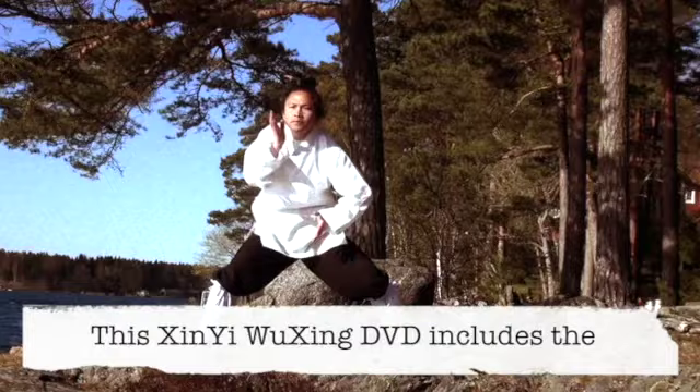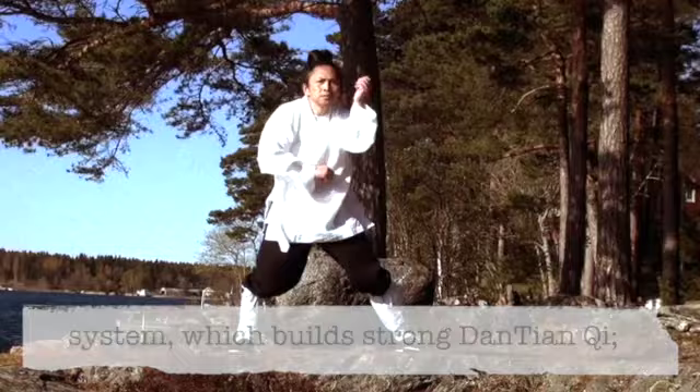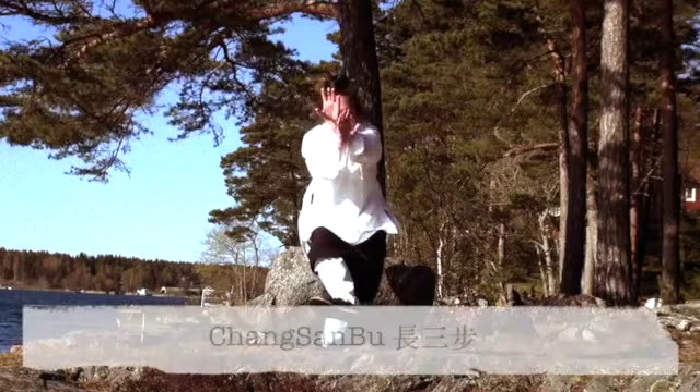This Xinyi Wuxing DVD includes the complete teachings of Huinyuan Zhuang, the primordial stance, the foundation posture of the entire Xinyi system, which builds strong Dantian Qi; Longsheng, the Dragon Body, which strengthens the vital link between the governing meridian and conception meridian.